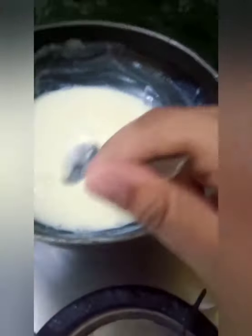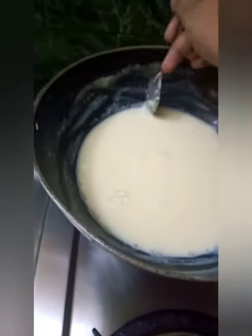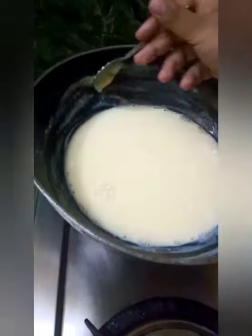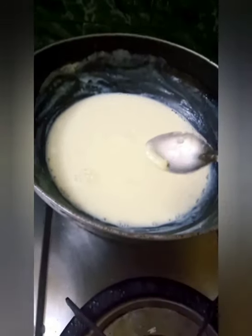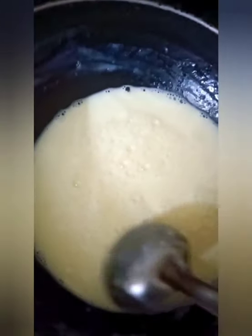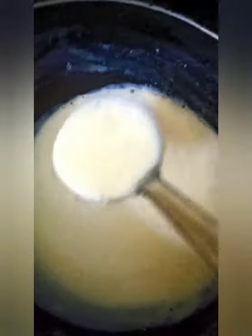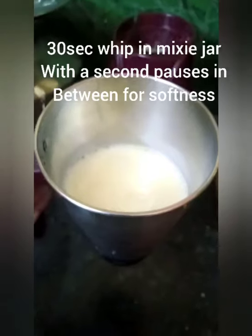Let it cool down for some time. Don't forget to scrape off the sides with the help of a spoon, because it has malai in it which helps with the texture of your ice cream. After it gets cooled down, add it into the mixer jar and blend it for 30 seconds with tiny breaks in between. This will make your batter smooth.